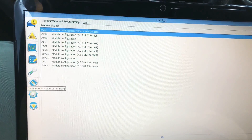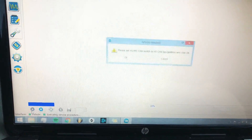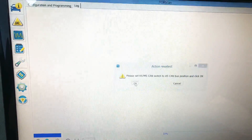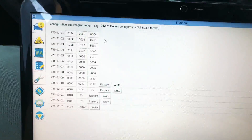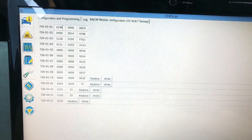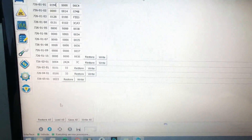Now we come down here to the configuration and programming section. Normally, if you know how to read hexadecimal coding, you can go ahead and change it — you hit the as-built format, hit okay, and we've changed it over to high speed so we're good. That gives you a little warning, hit okay. If you know anything about hexadecimal coding you can change some of the values in here and it will change whatever the BCM is coded to do with that particular value. I don't know anything about hexadecimal coding, so I am not going to mess with this.